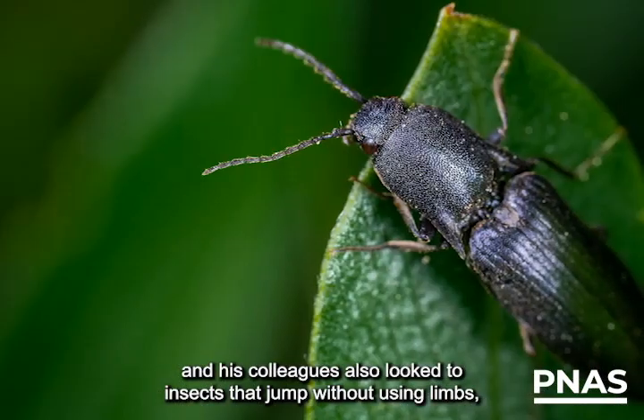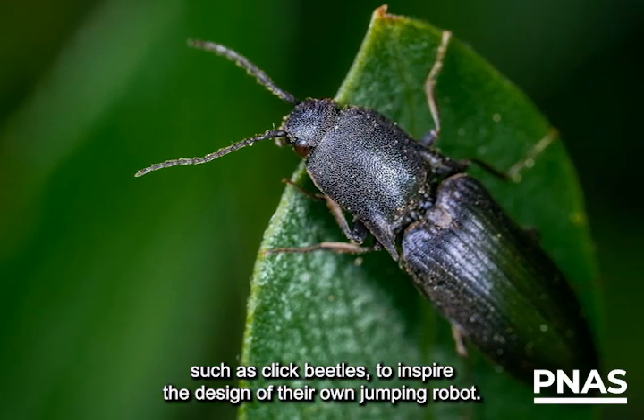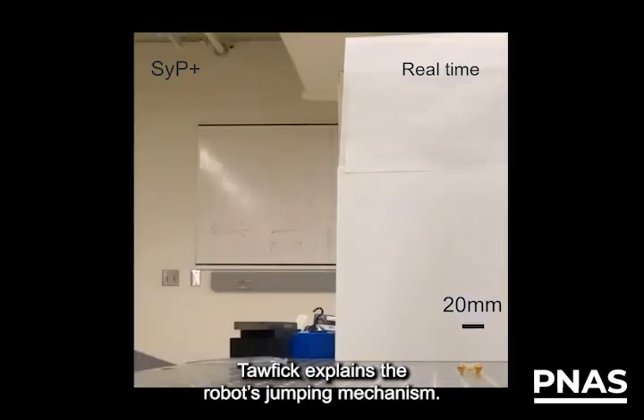Sam Tofik of the University of Illinois Urbana-Champaign and his colleagues also looked to insects that jump without using limbs, such as click beetles, to inspire the design of their own jumping robot. Tofik explains the robot's jumping mechanism.